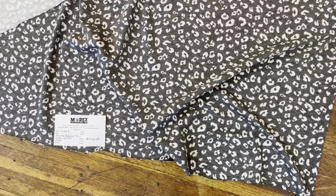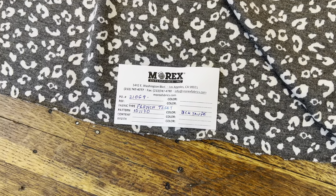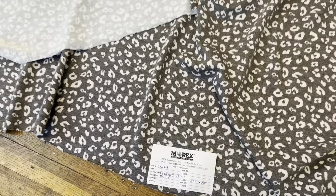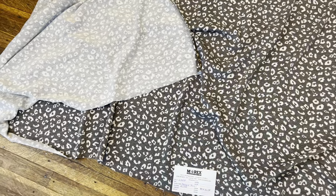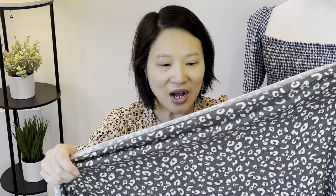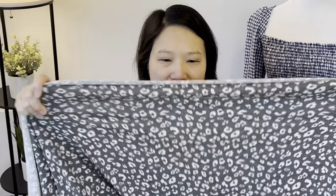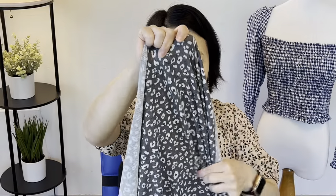Next up is a French terry fabric. It's 69% poly, 27% rayon, and 4% spandex, 200 GSM, in the color black and beige. I requested four yards and the price is $3.75 per yard. This is a pretty lightweight French terry — definitely not a heavy winter fabric. You could definitely make spring or summer appropriate garments with this. It has a pretty good amount of stretch, and I think it would be really nice to make another matching set. But because I have four yards, I was thinking I could do three different pieces from it.